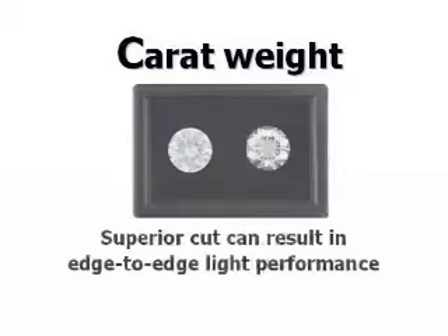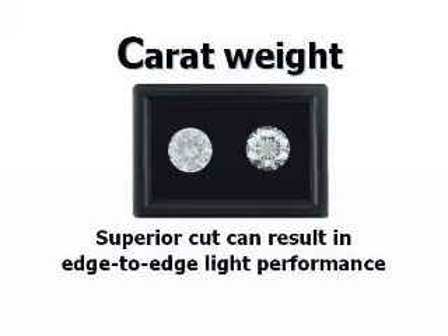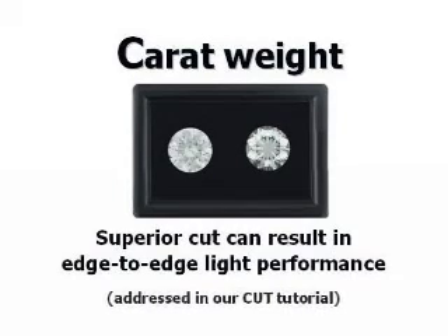Superior cut can also result in edge-to-edge light performance. A well-cut diamond will appear larger than other diamonds of the same carat weight and spread. This will be addressed later in our cut tutorial.